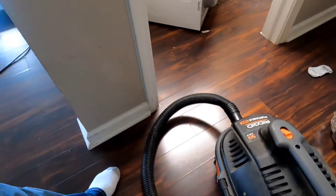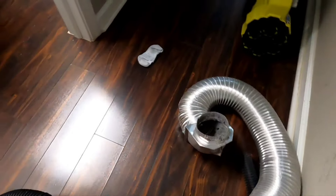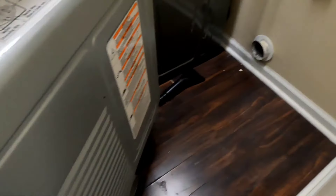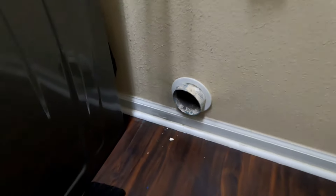I'll show you guys what I'm doing right now. I have this vacuum here. I shut it back, took the hose off the dryer, and I'm cleaning out this area right here — this air duct.